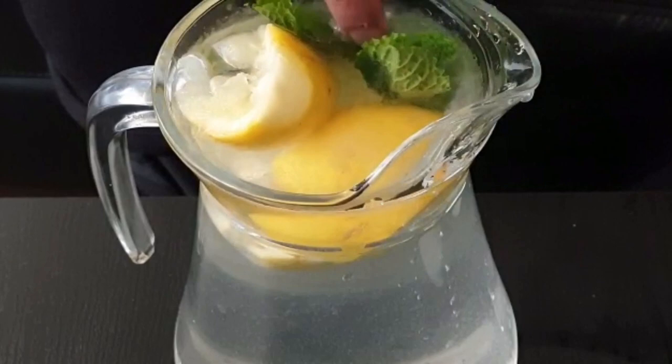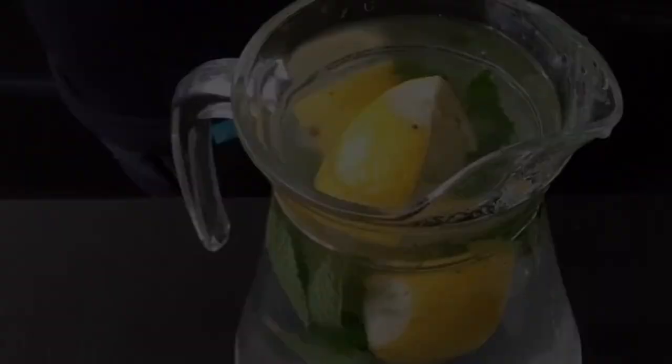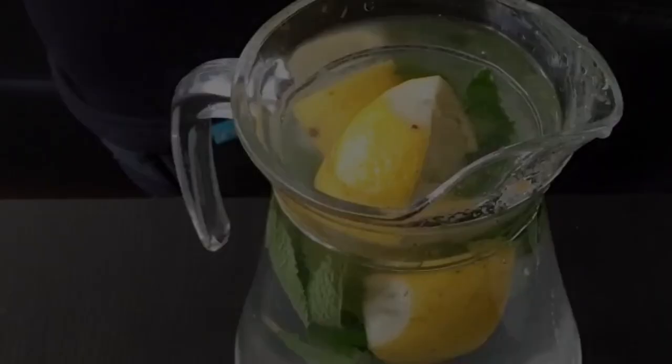Add in around eight to ten fresh mint leaves. This adds a lovely flavor to the nimbu pani.